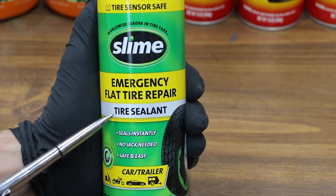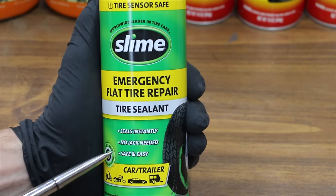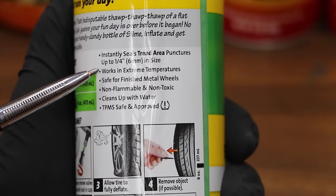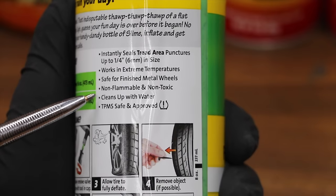Slime claims to be tire sensor safe — an emergency flat tire repair sealant. It seals instantly, no jack needed, safe and easy. It instantly seals tread punctures up to a quarter inch diameter, works in extreme temperatures, is safe for finished metal wheels, non-flammable, non-toxic, and cleans up with water.